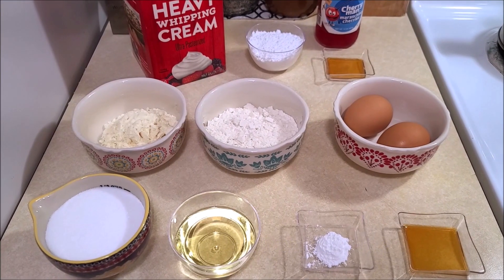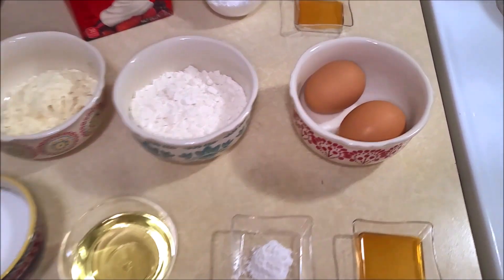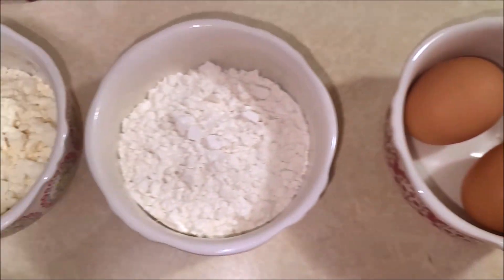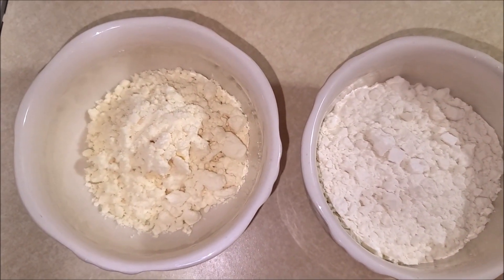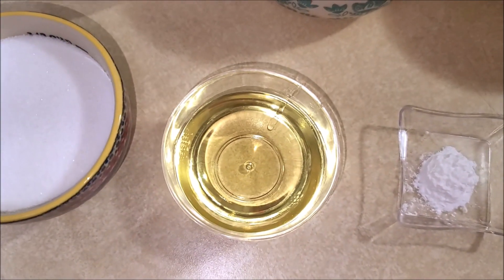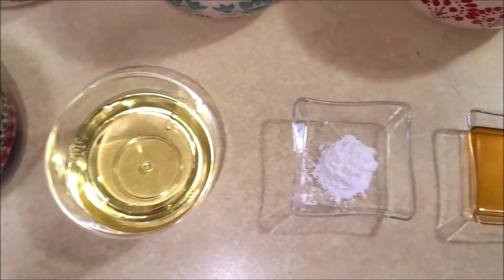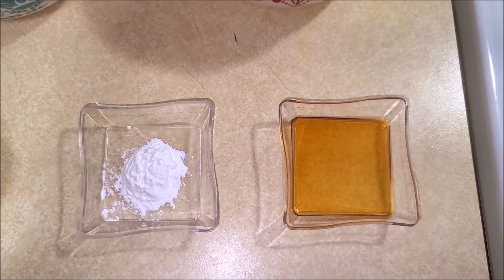The ingredients you will need to make this easy and delicious vanilla cake will be 2 eggs, half a cup of all-purpose flour, quarter cup of milk powder, half a cup of white sugar, quarter cup of vegetable oil, half a teaspoon of baking powder, and half a teaspoon of vanilla extract.